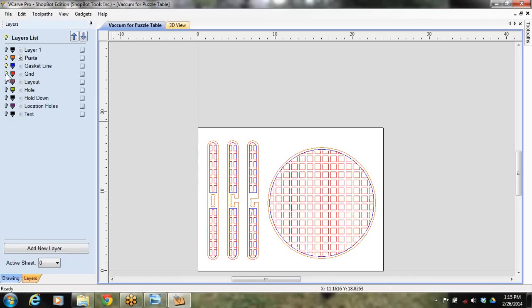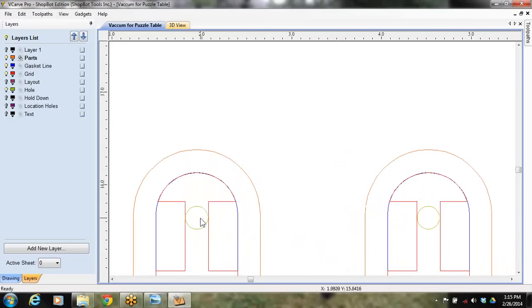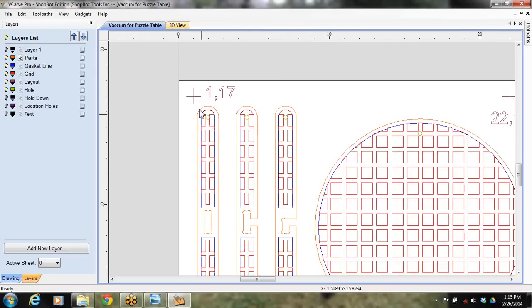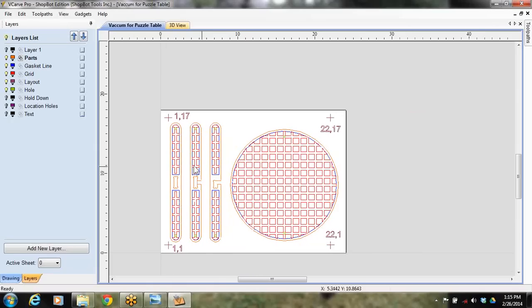You also have to have a grid system cut in here — that's what the vacuum travels through. And you have to have a hole drilled in from the side to run tubing into it. There's also a layer for text if you want to do V-carving, and you can turn these layers on and off as needed. Another important layer is location holes — these are indexing pin holes that I actually drill into the ShopBot table so I can line the jig back up.